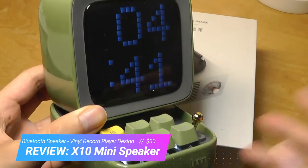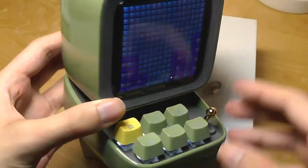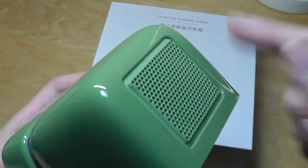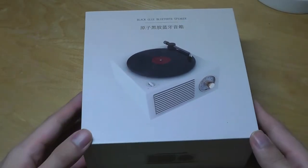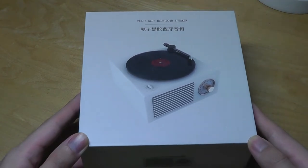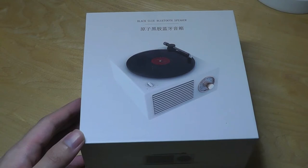The Ditto was trying to imitate a small, retro-style computer or Macintosh with its pixel display, while also connecting to Bluetooth to play music. Today we're taking a look at another product like that but even more affordable — this one is called the CUDA X10, and it's trying to imitate a tiny vinyl player.